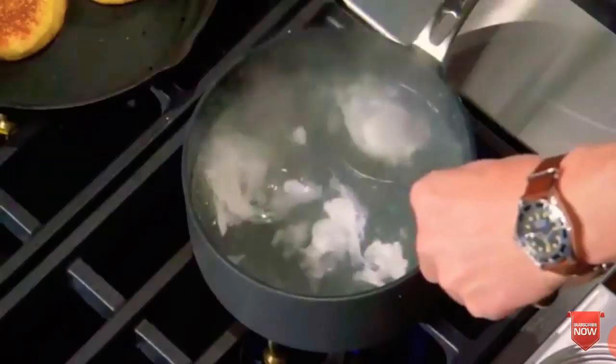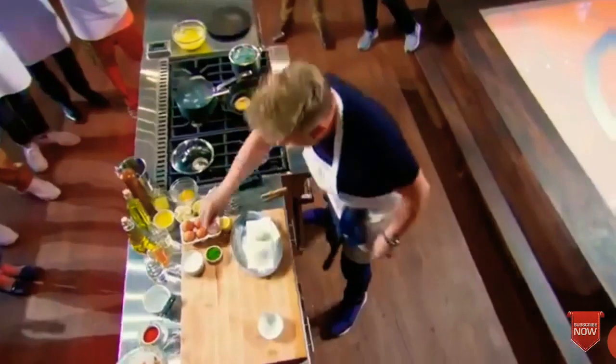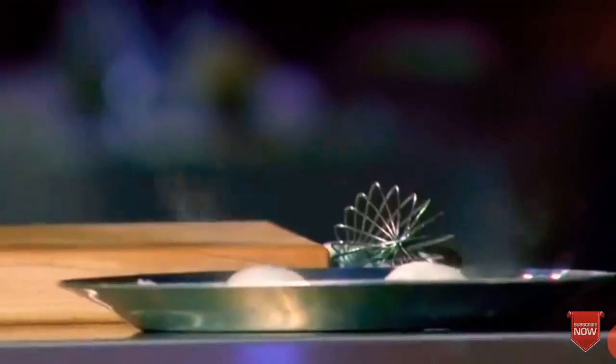We're ready for eggs. Lift up and then gently place them on the towel. Whilst it's sitting there, a light seasoning. Beautiful poached eggs.